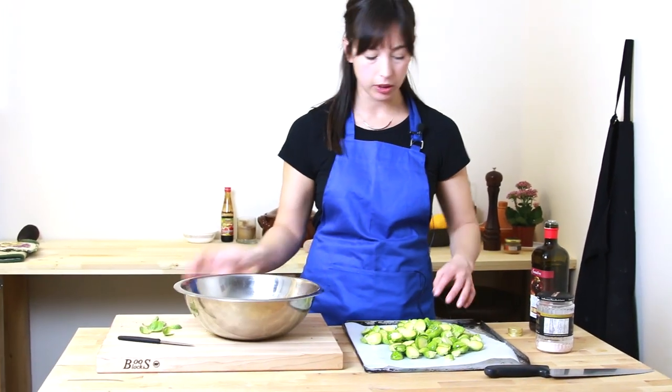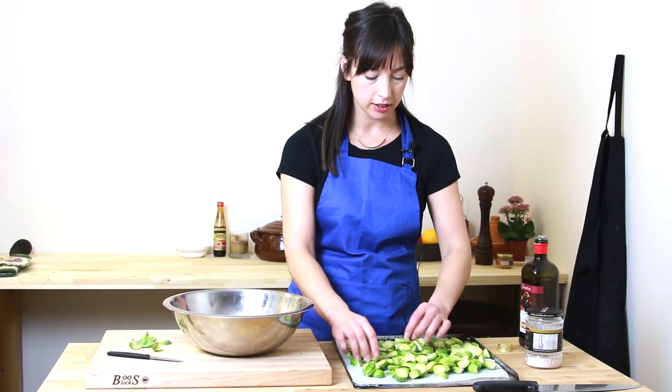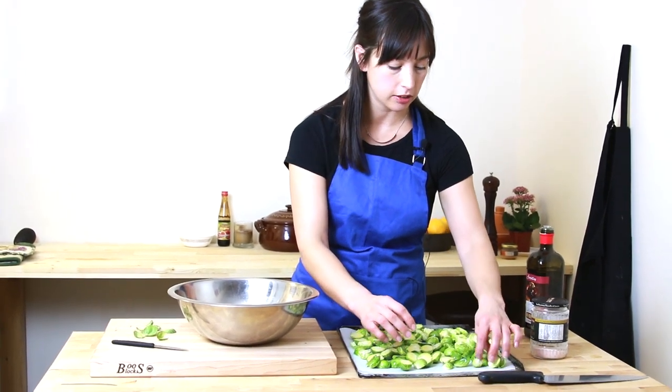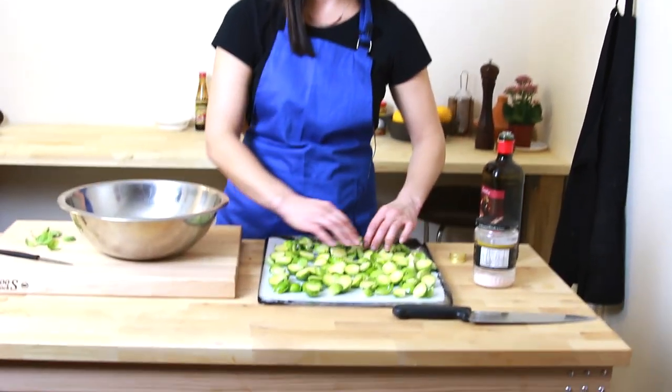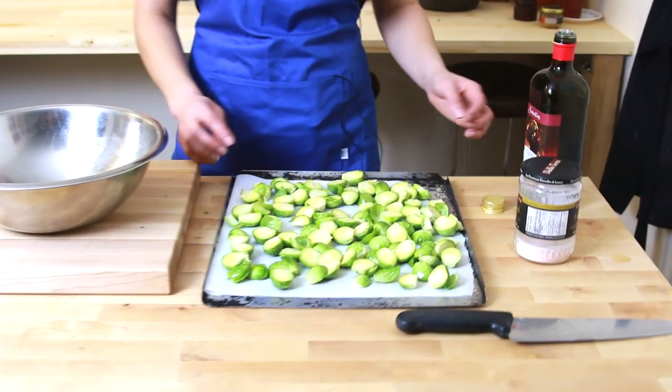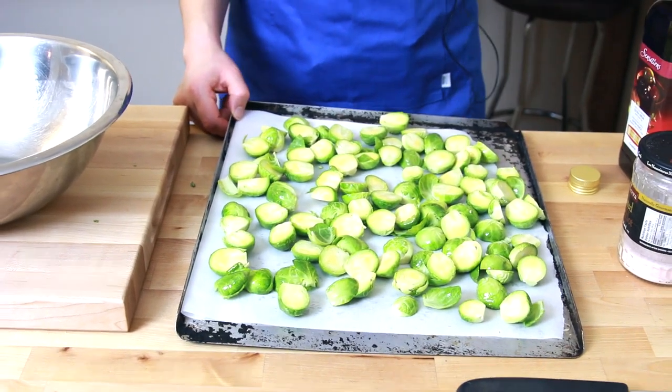Just throw the Brussels sprouts onto the tray. Make sure they're in one even layer — you don't want them piled up on each other or they'll steam. And you don't want steamed Brussels sprouts, you want crispy roasted Brussels sprouts. So they're going into a 425 oven for about 20 minutes, and I'm going to take them out after 10 or 12 minutes just to move them around a bit and do one final little touch to them. So we'll see you in 12 minutes.